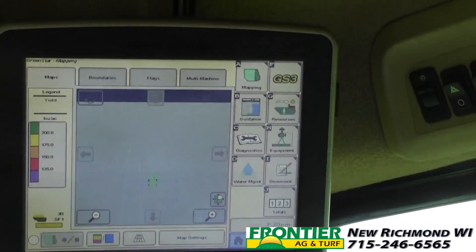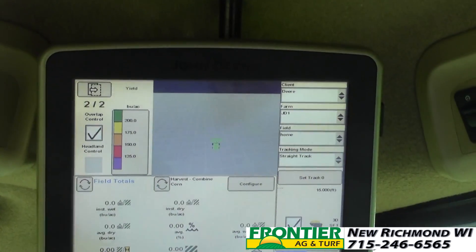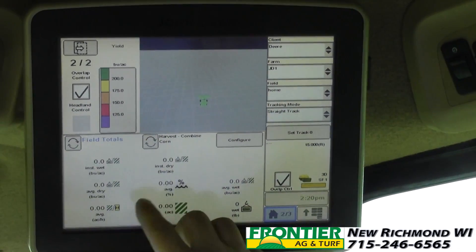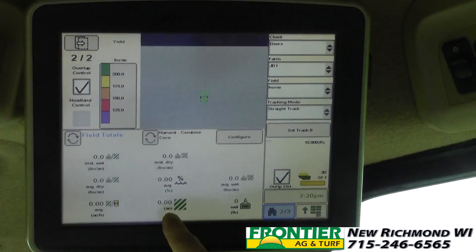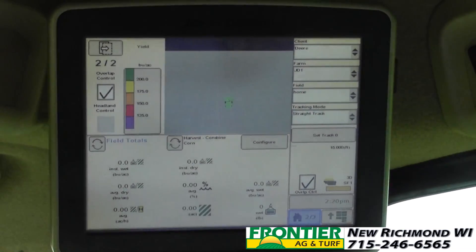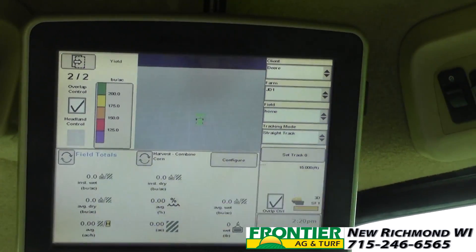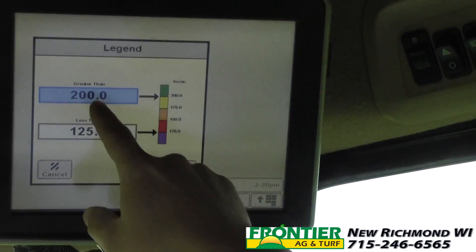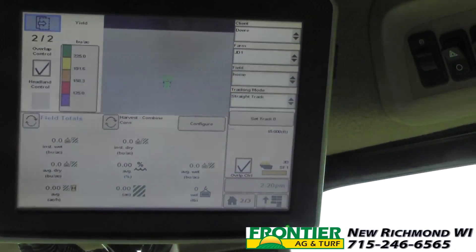Page one is our main green star page — again we have our resources, equipment, and documentation set up here. Page two we can run quite a bit: we can set up for instant wet bushels, instant dry bushels, average dry bushels, average moisture, average wet bushels, total pounds, total acres, and we can configure that page quite many different ways to get it to your liking. Up here we have our yield map painting and our color-coded yield, and if I ever need to change that gauge I can simply press right on it and reset what these numbers are on the fly, and they will change what the color-coded scale is.